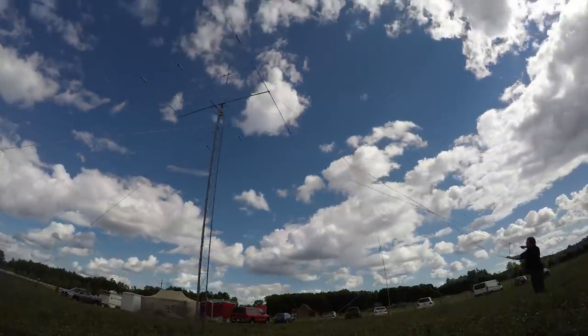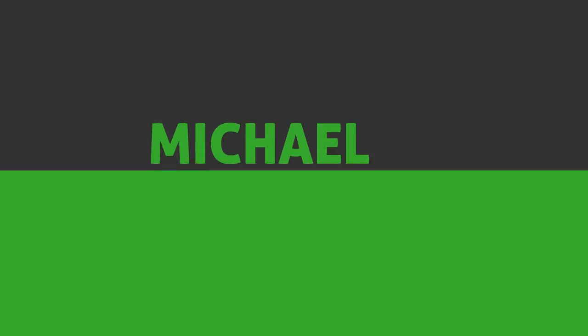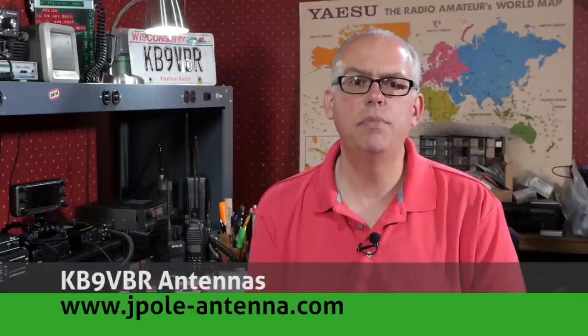Today on Ham Radio Q&A, we're going to take a look at Radio Oddity's Mini Commander CB Radio, so please keep watching for more. Hi, I'm Michael, KB9DBR, your host for Ham Radio Q&A. I'm on a mission to inspire and educate the amateur radio community, so if this is your first time watching, please consider hitting that subscribe button.